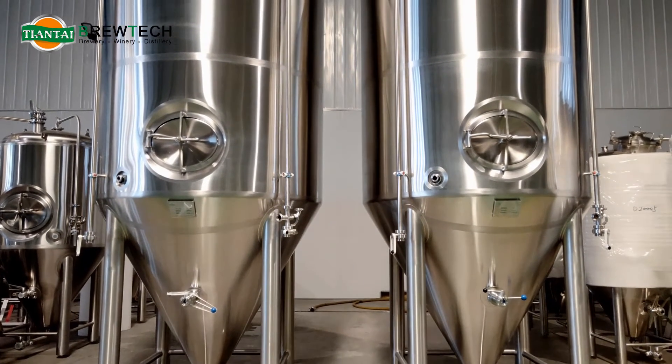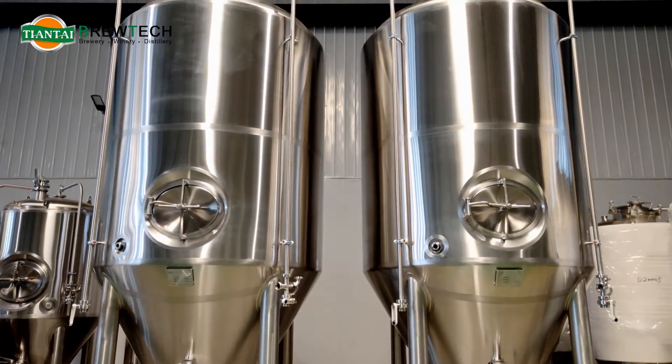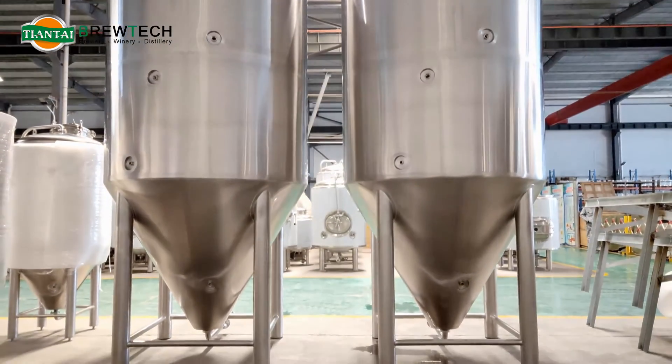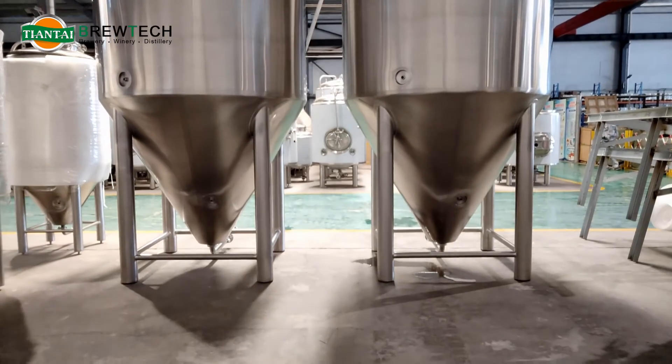Hi everyone, this is Laura again from Tiantai Beer Equipment. Here I want to make a detailed introduction of our new finished 40 HL beer fermentation tanks.